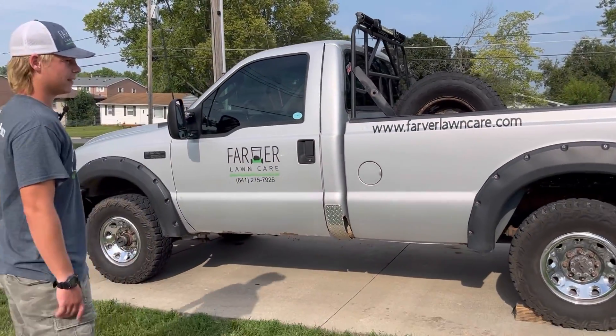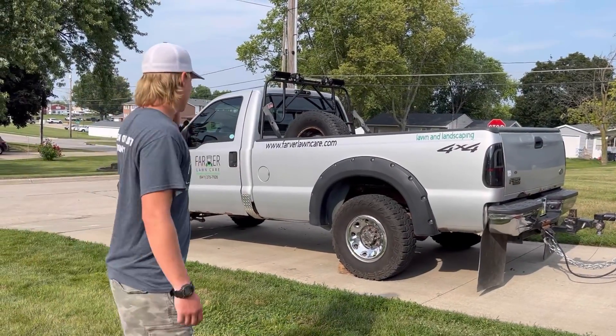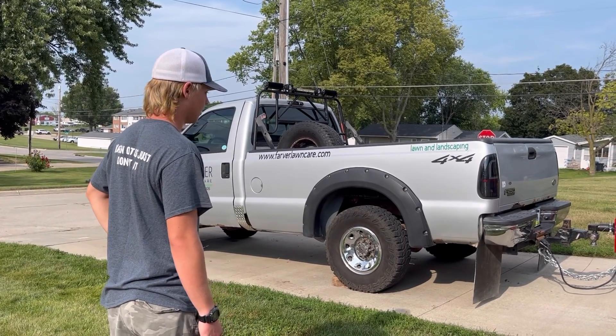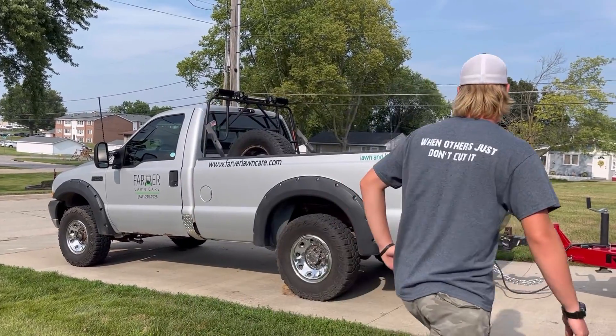Stickers and lettering on the side give some advertisement. The mud flaps I did myself. Nothing really too major — nothing mechanical that I've added. I've fixed some things, but yeah, that's basically it for the truck.